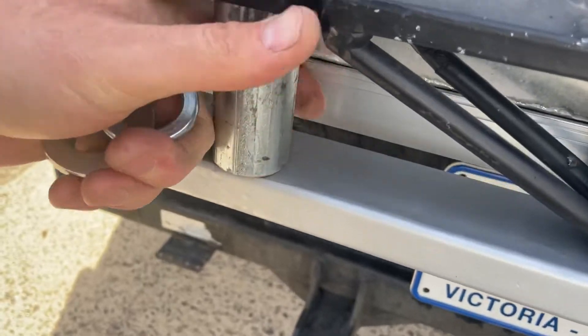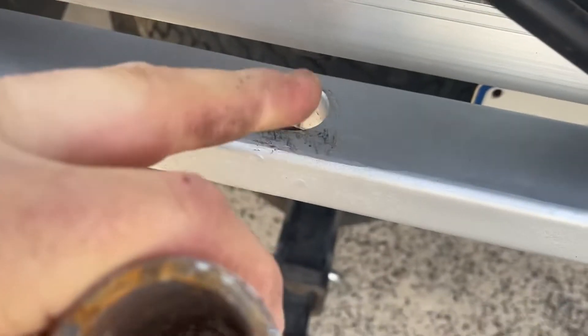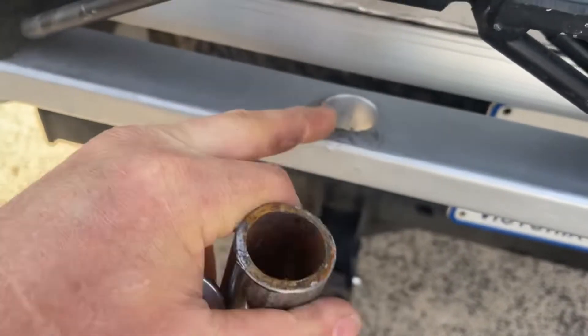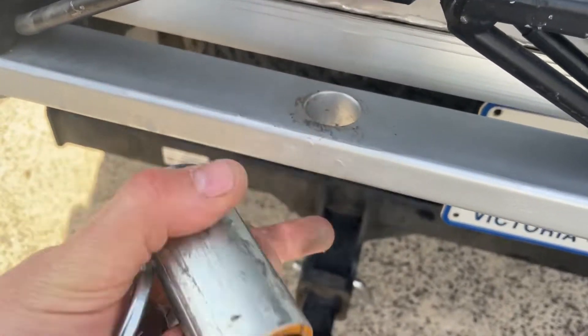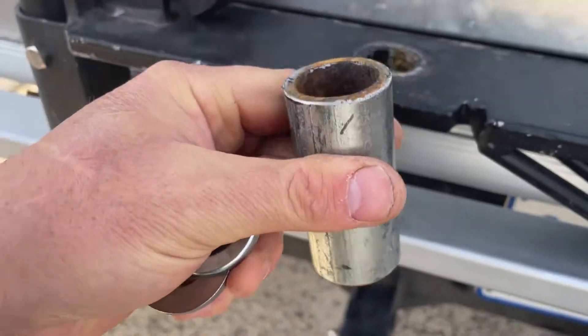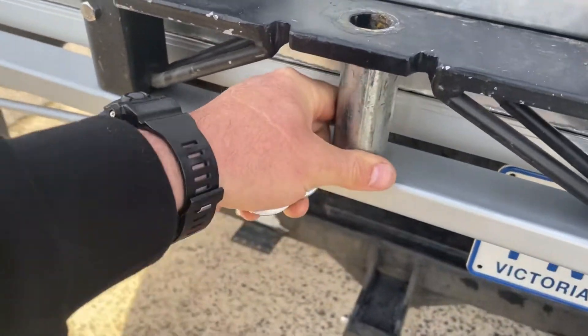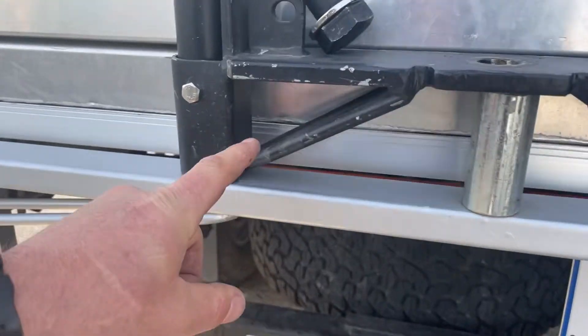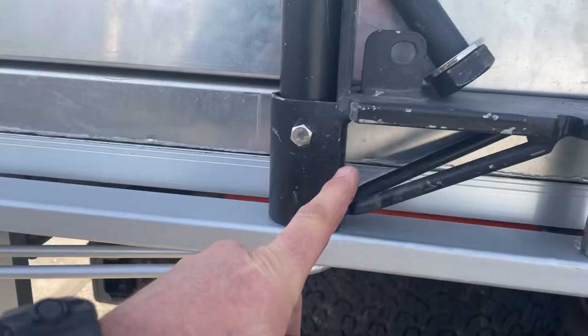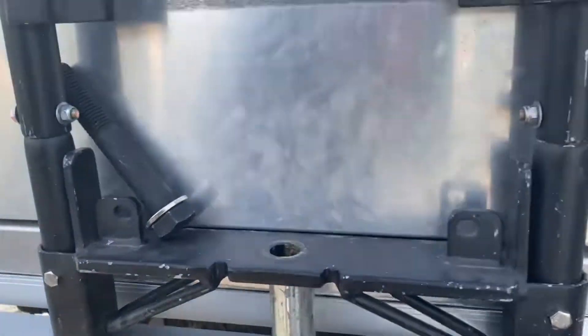Inside here is a piece of pipe that is welded inside. So from this point to this point, including this spacer, is solid - so that's never going to bow. And you can see here the pressure point is coming down in here, so we've got pretty much a triangle for the support.